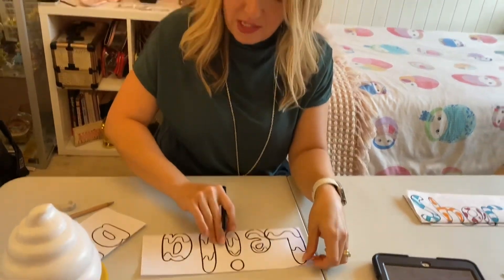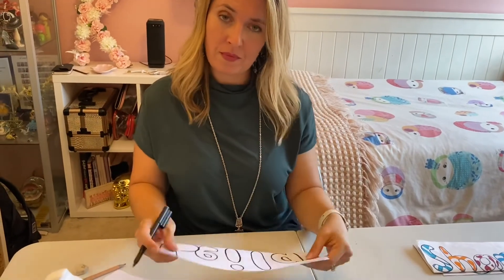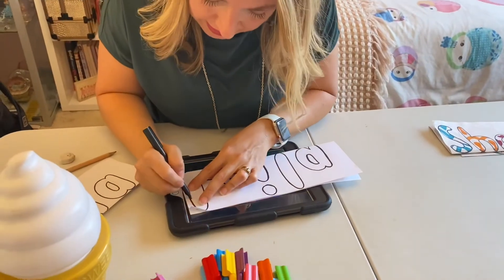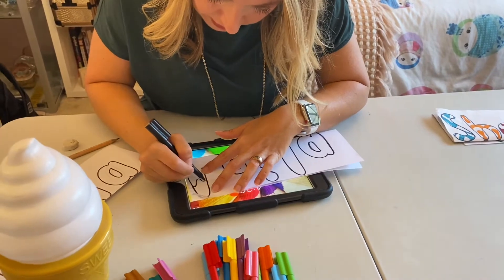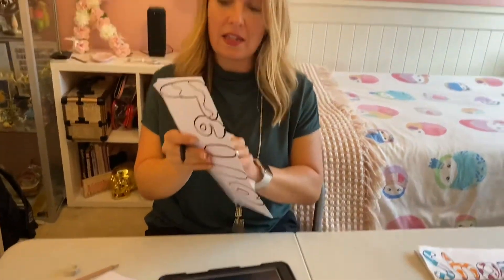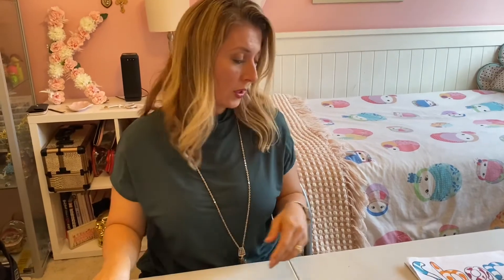Now we want this reflected, so again we are going to turn our name over and go to the window or use our iPad, lean up there, and trace over our lines so that they are then reflected the same way.